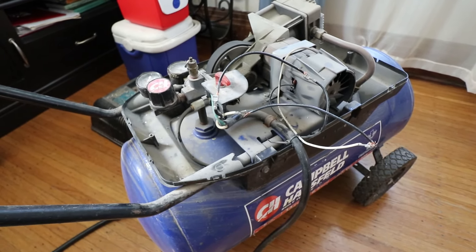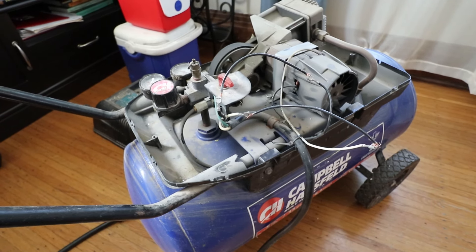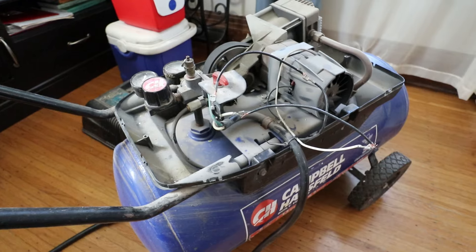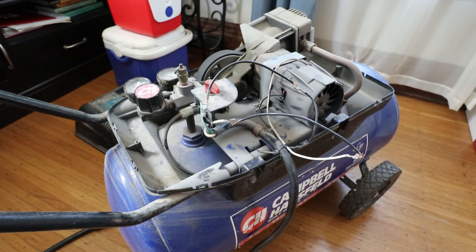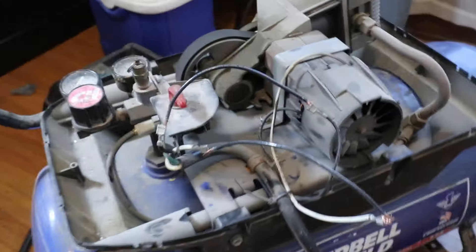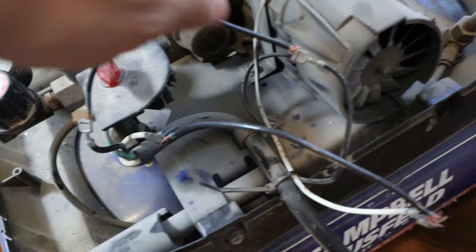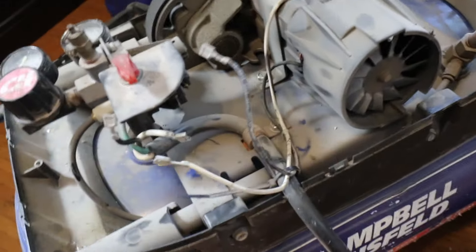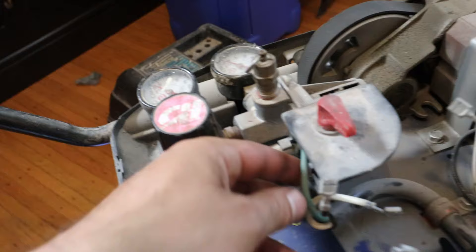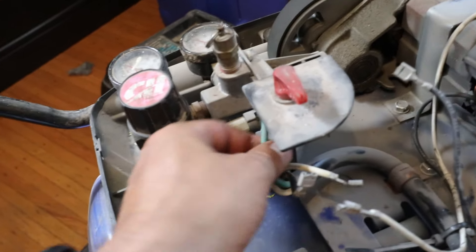If parts are available and it's reasonable, I'll just buy a new switch. If not, we'll explore a plan B of retrofitting some sort of a different switch. I've got it unplugged. Let's take these wires back off and remove the switch to see if maybe we can repair it.